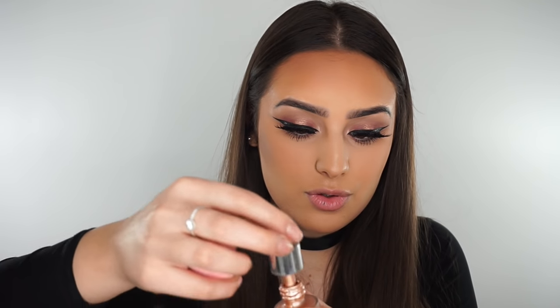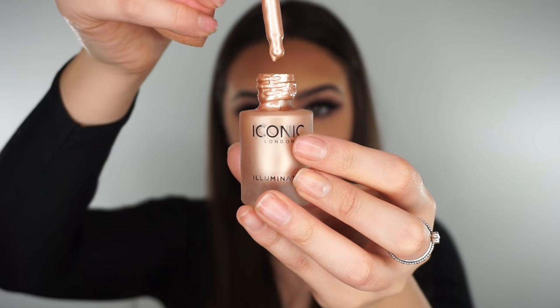And now for my favourite part ever. I'm going to use these Iconic London Illuminator Drops. I have been wanting to use these in a video for so, so long, but they've been sold out for ages. Apparently they were back in stock — so let me have a look for you guys. Because these are the most amazing highlighter drops I've ever used and it's literally the perfect colour ever. So they're in stock now — you can buy these online, they are incredible. You don't need a lot at all. What I'm going to do is literally pop three drops on my cheekbones each side, because a little goes a long way — I promise you.